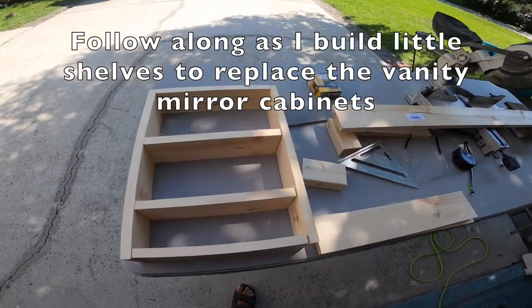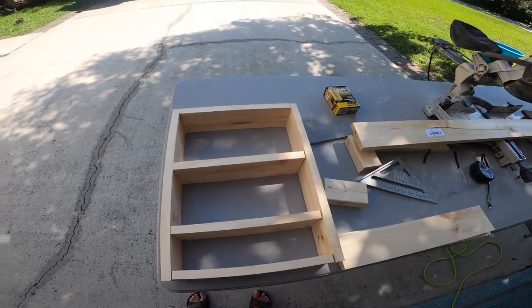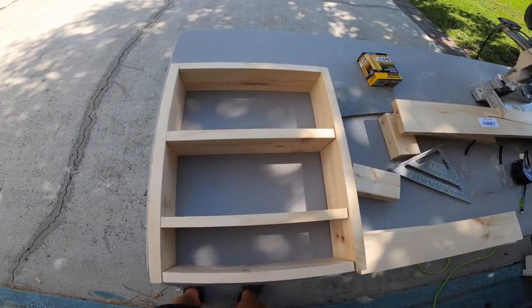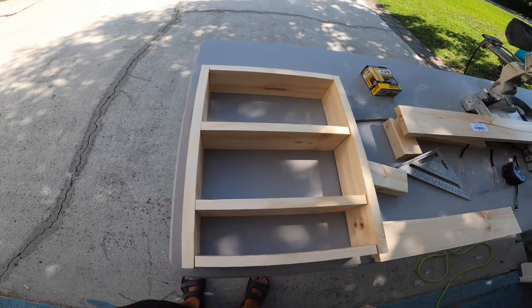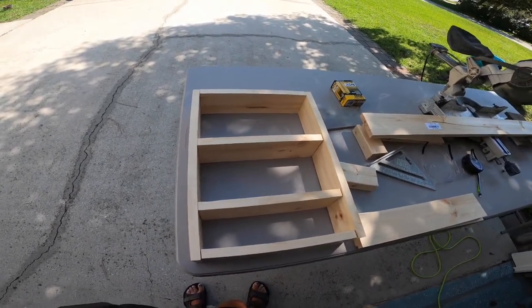The fun never stops around here. I am making another building project. This is going to go in our bathrooms — I'm making one for my bathroom and one for Brooklyn's bathroom.